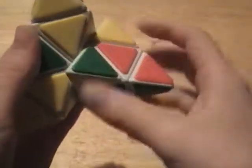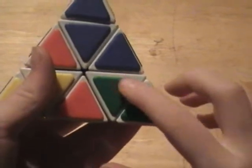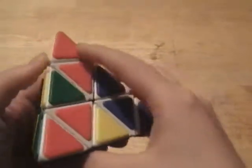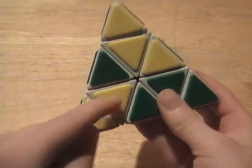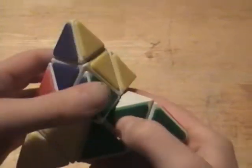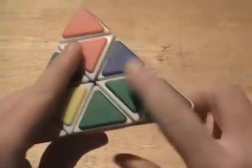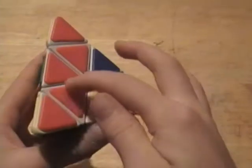If you look, this is blue and this is green. This one is red and blue, and this one is green and red. So you want to match up the colors — you want the red and green over here, and the red, yellow, and green over here. To get this piece there, just turn the top towards wherever the color is. Since the yellow is right here, I'm going to turn it to the left, and then turn the side that has the color on it up. Mine's on the left, so I turn that up. Now you've switched those two.